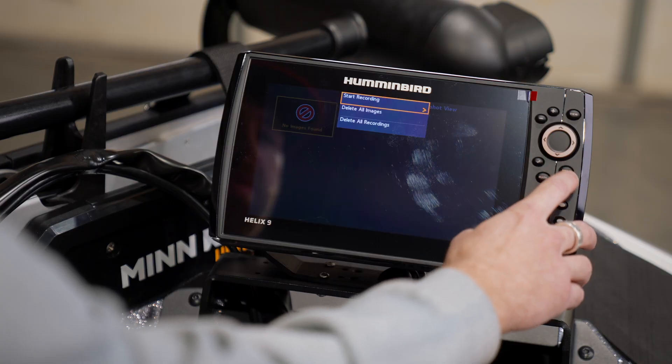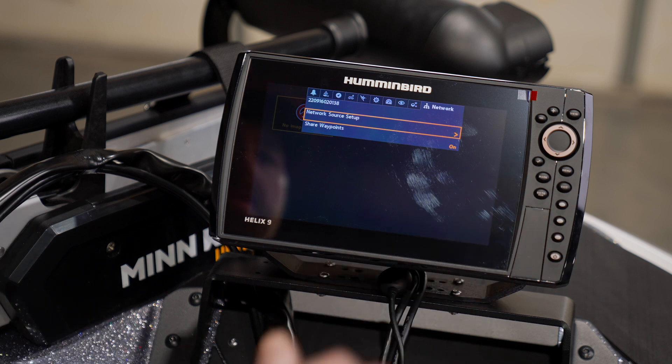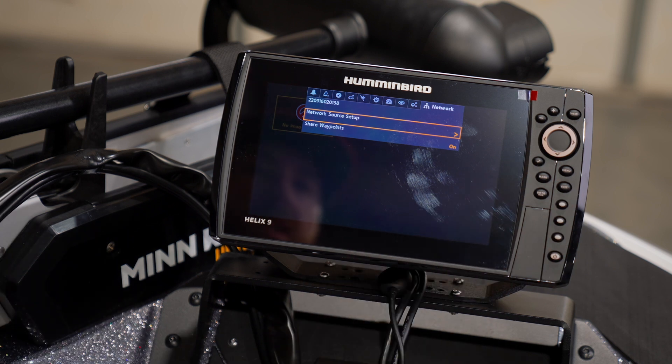The first thing we're going to want to do is pull up our network tab, and we're going to do that by accessing our main menu. Press the menu button twice and we're going to scroll all the way over to the right to our network tab, and then scroll down to the network source setup. If you guys have sourced your GPS information, this process is going to be very similar, but we'll go ahead and go over it for you.